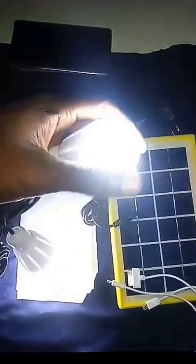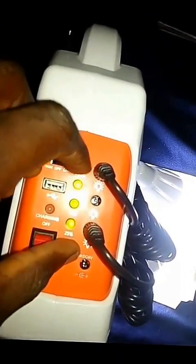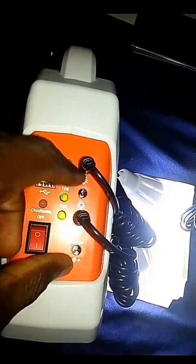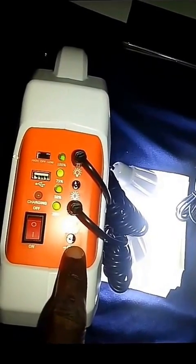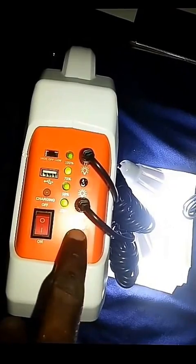When fully charged, the battery can hold up to six to eight hours. There's a battery bar indicator, and it has one to three ports for the lights and one port for phone charging, either through AC adapter or through the solar panel.